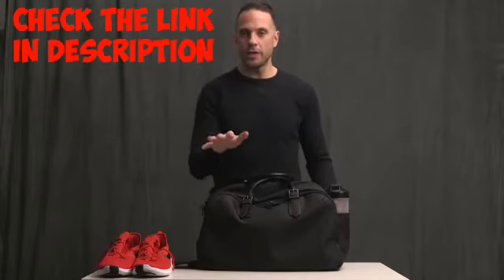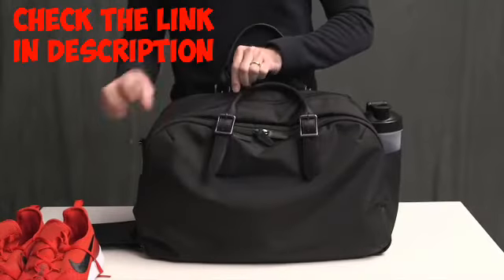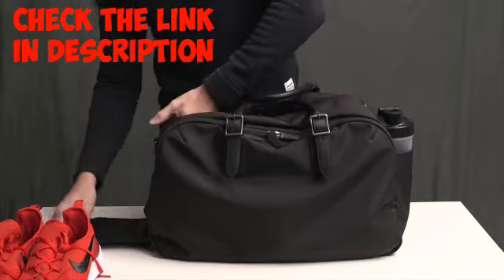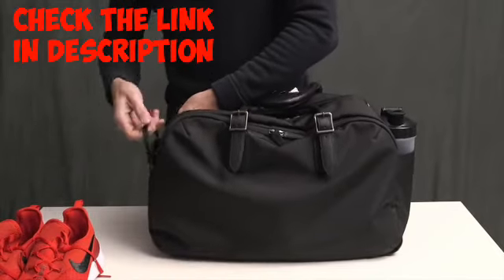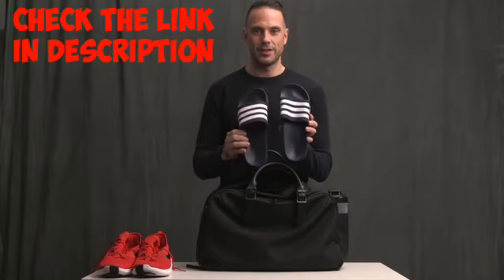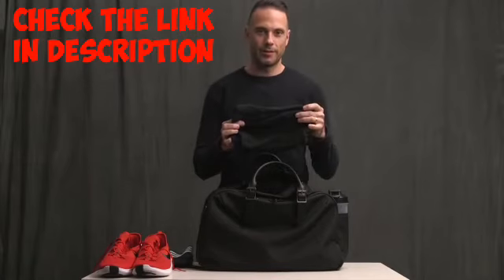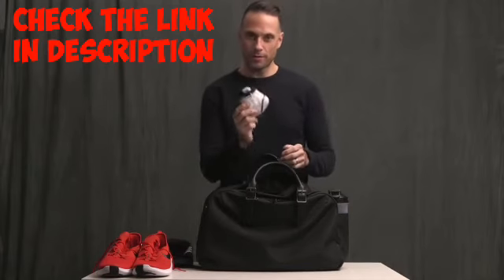So speaking of inside the bag, let's actually open it up and take a look. First at the top here are some shower sandals by Adidas. Then an extra pair of underwear for after, and socks for the workout.